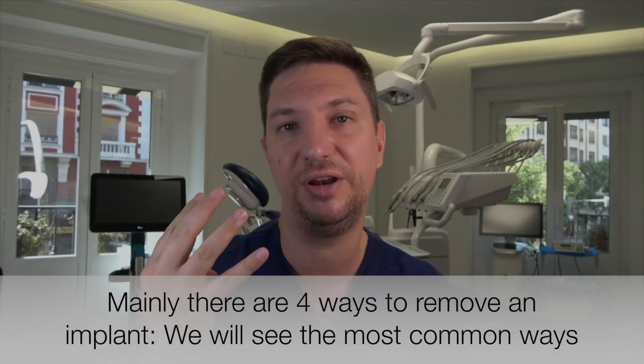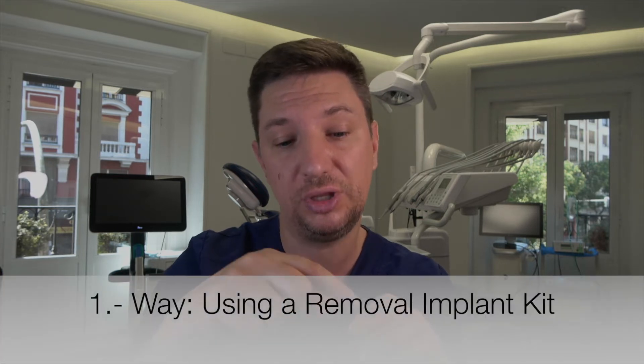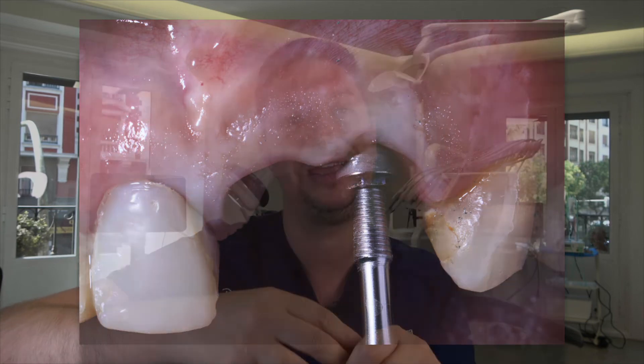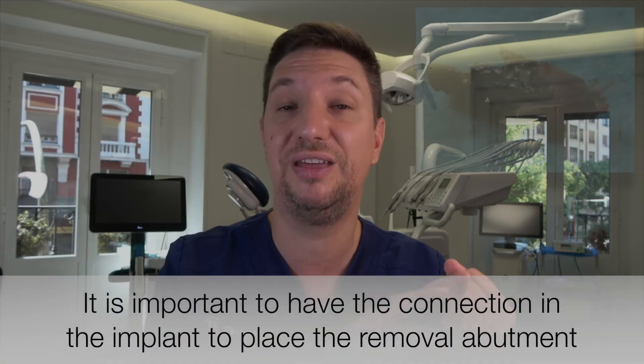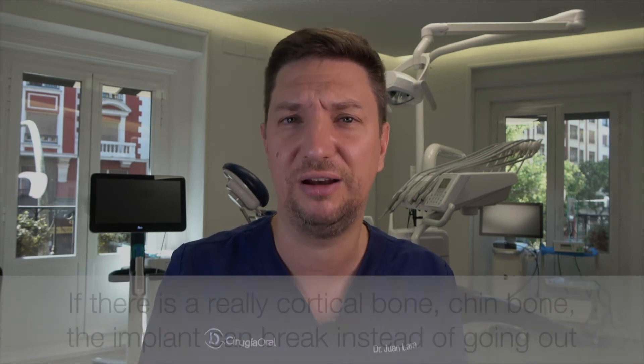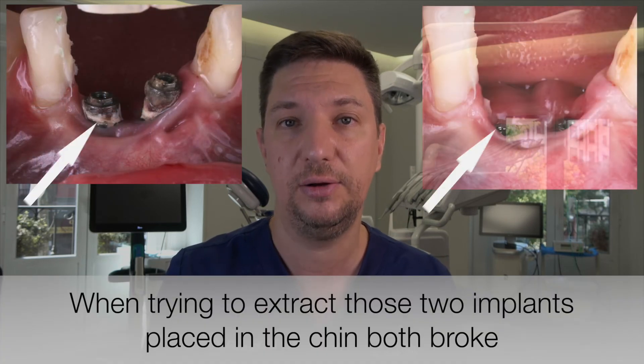There are four ways to remove an implant. The first one is with a removal kit — you screw the abutment into the implant, and then the implant will come out of the bone. We have two problems with that. First, we need an implant with a connection — if the fracture is below the connection, we cannot use this method. The second problem is that sometimes the bone is really cortical, for example in the mandible. If we have very cortical bone, it's going to be impossible to unscrew the implant with the kit removal.